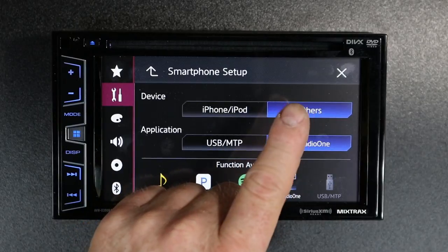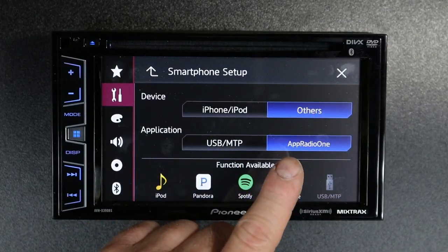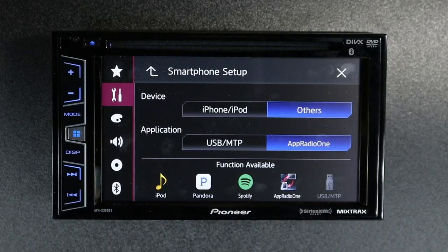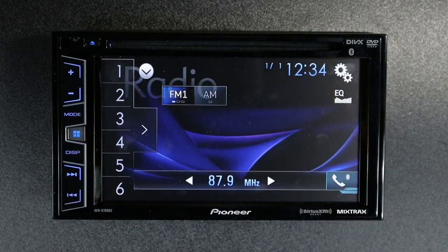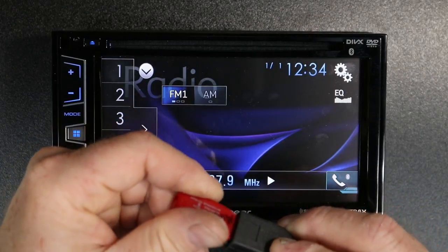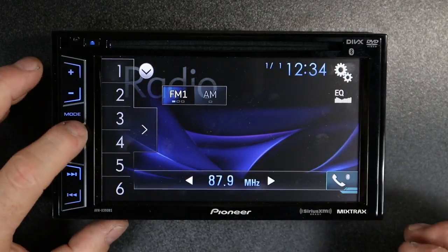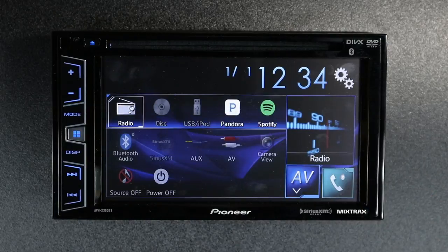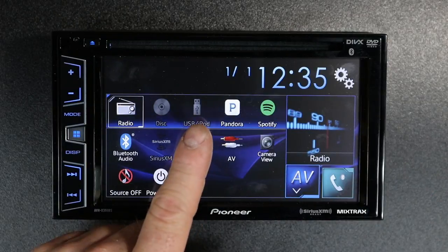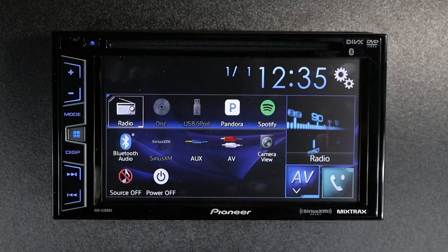For example, right now it's set up for Other and App Radio 1. What you see over here is that the USB is grayed out. So when we come over here and plug in our USB, hit the home button, hit AV, you'll notice that the USB icon does not illuminate.